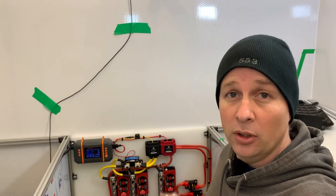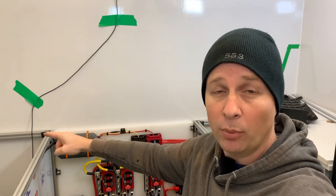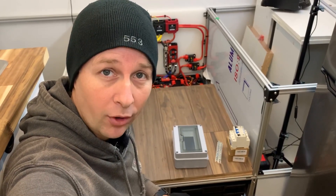The initial setup that I do for this distribution panel will not be the final setup. Right now I have a 15 amp shore power inlet and that's going to feed this panel directly. As we progress through the build, eventually we will get a pass-through inverter mounted up here, and that means shore power will go to the inverter and then from the inverter to the distribution panel. With that in mind, I will be installing all the breakers into the panel today, so it'll just be a reconfiguration of the wiring later on.